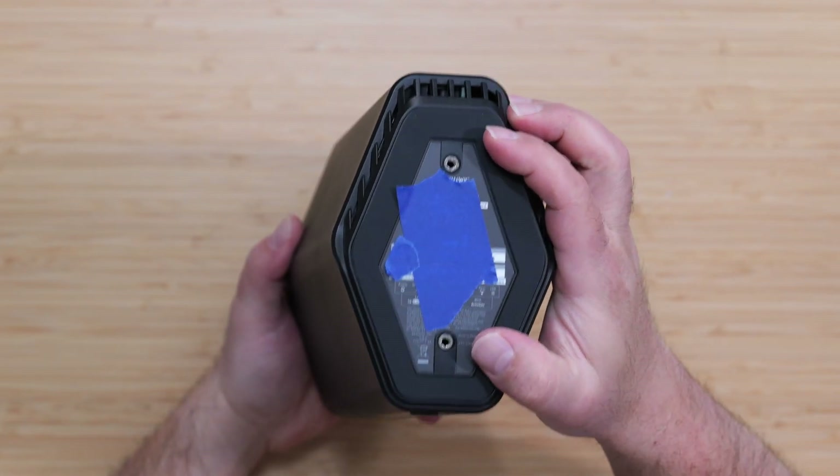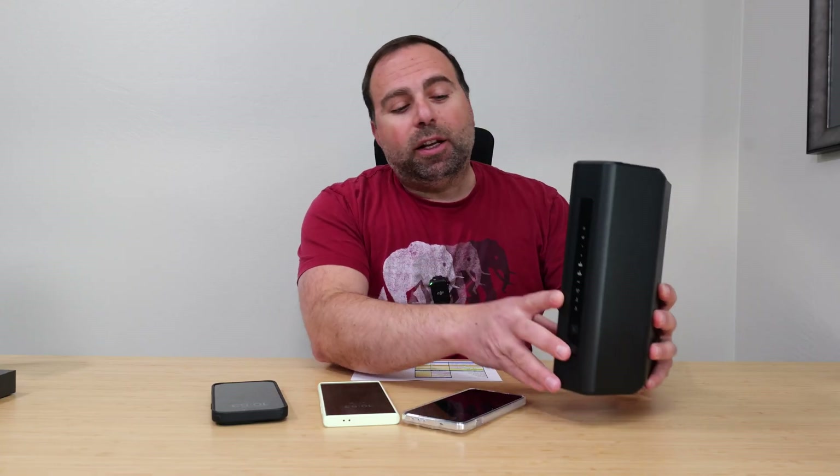I set up the Nighthawk as my main router. To get all my devices to connect, I used my same SSID — your Wi-Fi name and password, both of which are case sensitive — and all my devices connected with no issues whatsoever.